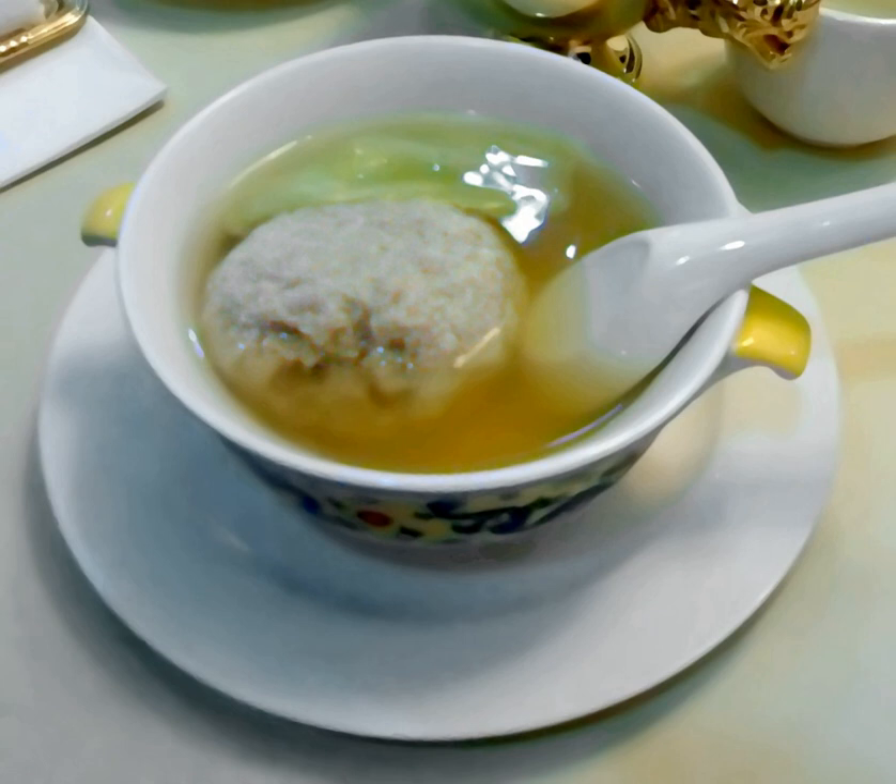Lion's Head is a pork meatball; its shape is just as its name implies. The proportion of fat to lean pork is 50-50; chop them up, then mix with egg white so that the mixture can coagulate easily. Shrimp meat or crab powder is an optional ingredient to mix in.